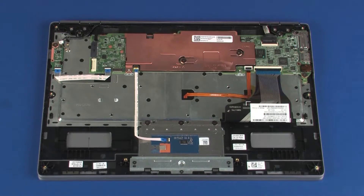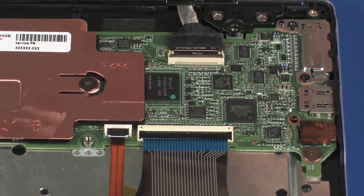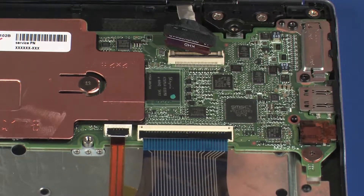Removal: Using minimal force, lift the locking bar up on the display panel ZIF connector and disconnect the display panel cable from the system board. CAUTION: Use care to prevent damaging the ZIF connector and cable.